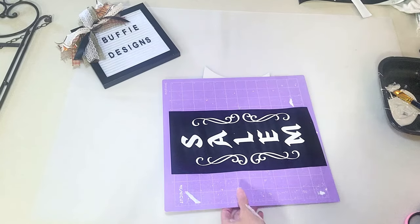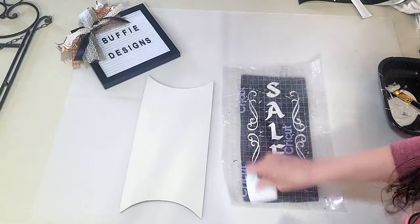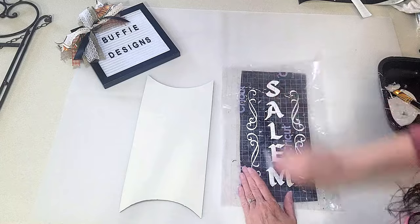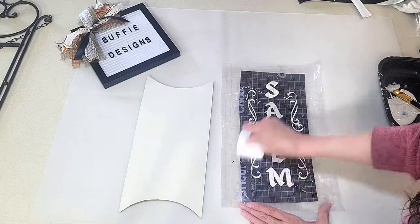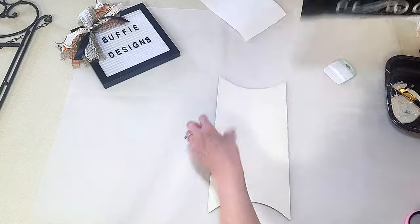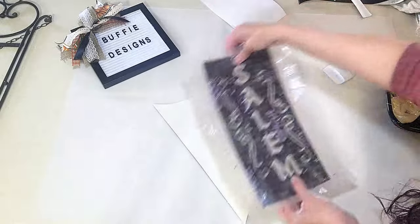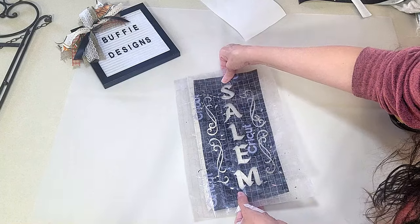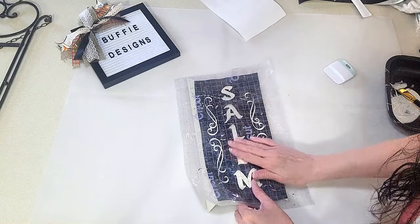So I went to my Silhouette Cameo and I printed this out and cut it, and it is going to be just a stencil for me, and I'm transferring it to the transfer tape. Never mind that it says Cricut — it was on sale even though I have a Silhouette. I'm just getting this transferred over so I can line it up easily onto my project. Now I'm placing it onto the project and it was a little difficult because I cut it a little off, so it was hard to keep it straight on the metal piece.